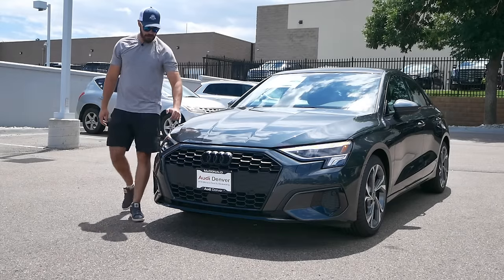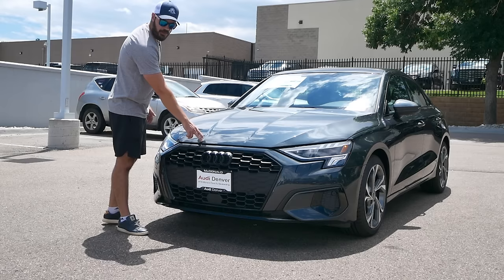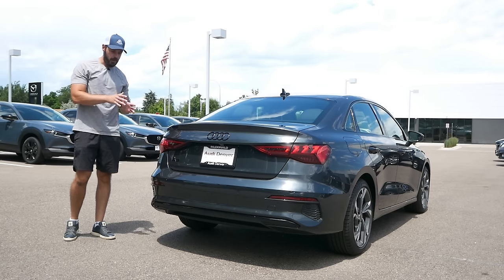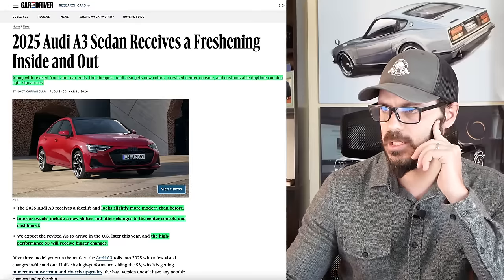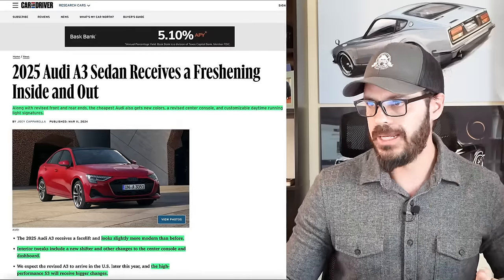There are small tweaks to the interior as well, and I also made an in-person review of the A3. You can go and check that out on the Sketchmonkey channel. I loved the car and the powertrain as well. You have of course an optional Quattro system for this A3. So before we jump into Photoshop, let's have a look at what this facelift is all about from this article from Car and Driver, also linked down below.